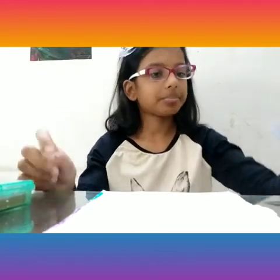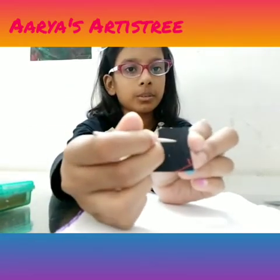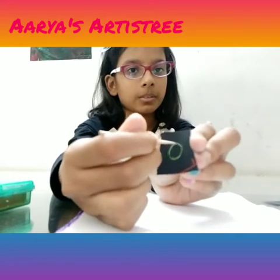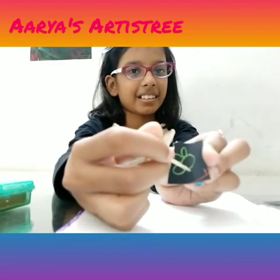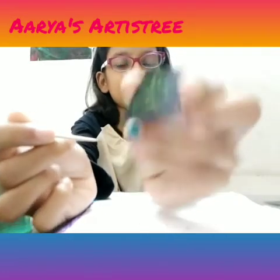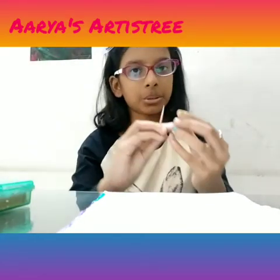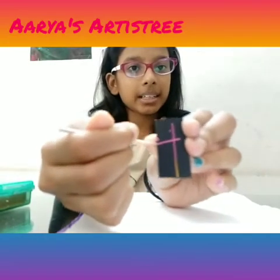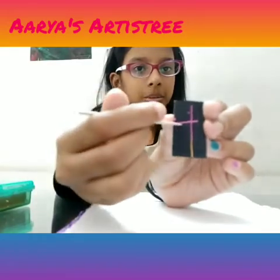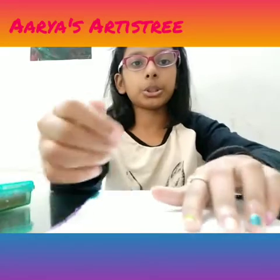Let me show you one thing. You can see this, it's kind of all black. First it was all black and then it became green. Let me show you another example. Now it's pink and at the bottom it's yellow. I'm going to show you how to make that.